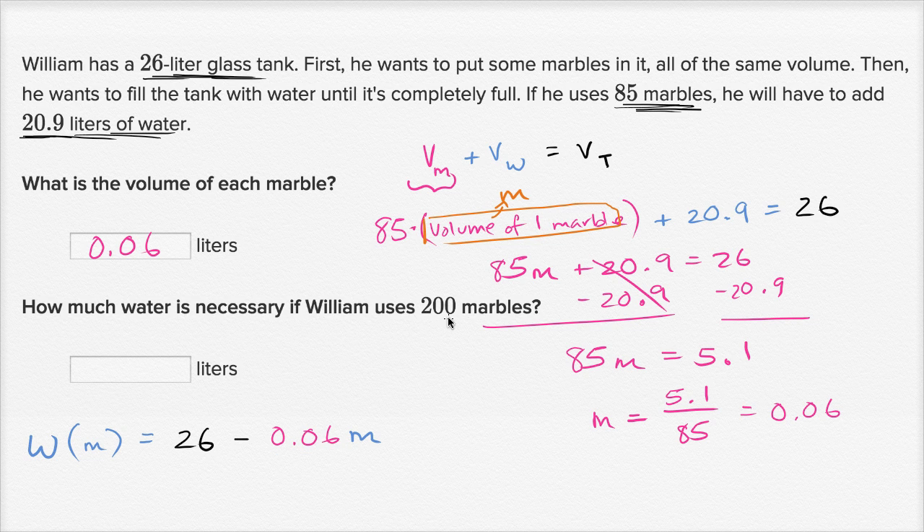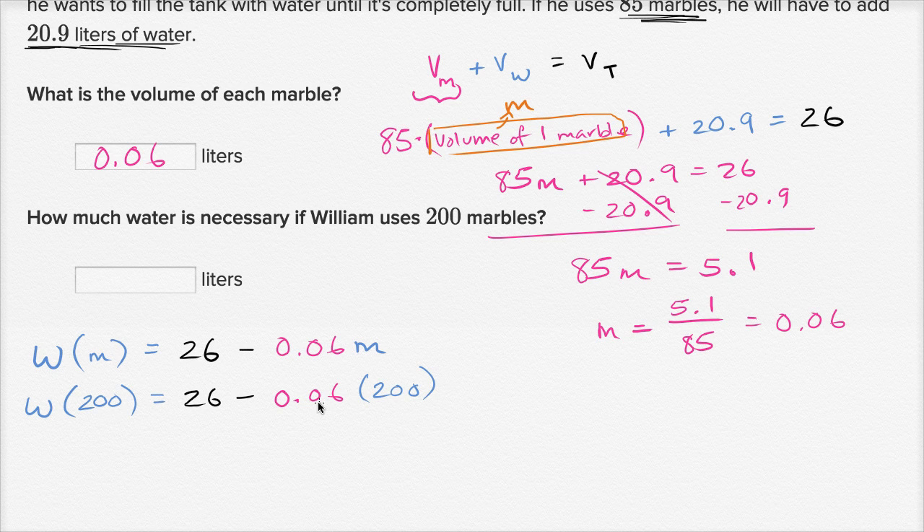So if they're saying how much water we need for 200 marbles, that's going to be W(200) = 26 minus 0.06 times 200. Six hundredths times 100 would be 6, but now we're multiplying by 200, so this is going to be 12. Then 26 minus 12 is 14. So how much water is necessary if William uses 200 marbles? 14 liters of water.